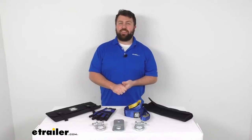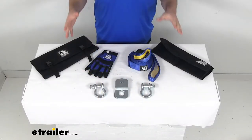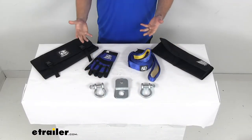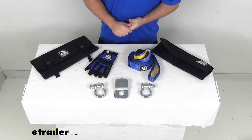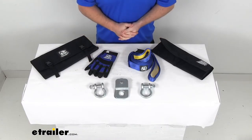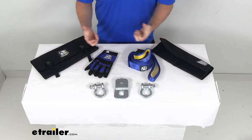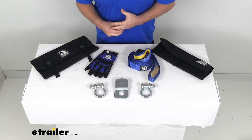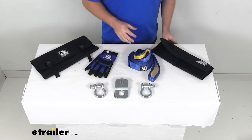Hi there, I'm Michael with eTrailer.com. Today we're going to take a quick look at this Bulldog Winch seven-piece ATV rigging kit. This kit is going to include several different components that will be great accessories for your ATV with a winch, that will help you get your ATV pulled out of the mud or up a hill or something along those lines. I'm going to go over each piece individually.